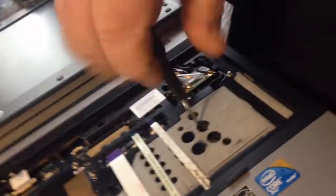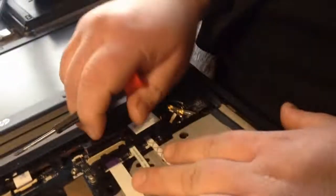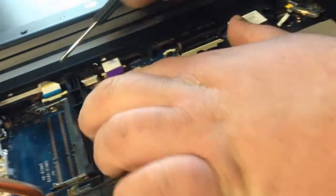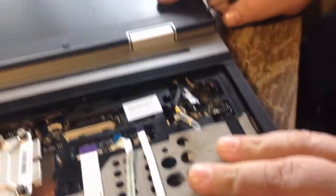There's a motherboard screw down in here. Pop all your ribbon cables out. This is the cable from your LCD. Another ribbon cable. Next, we want to remove the LCD.